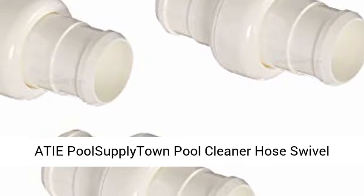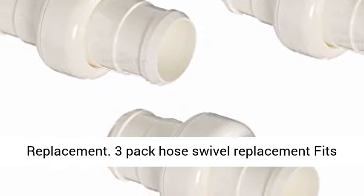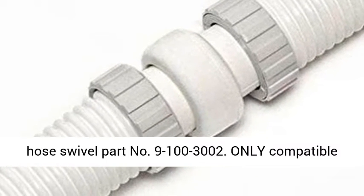A typical Supply Town Pool Cleaner Hose Swivel Replacement. 3-Pack Hose Swivel Replacement fits Polaris 360 Pool Cleaner. Replace Zodiac Polaris Hose Swivel Part No. 9-100-3002.